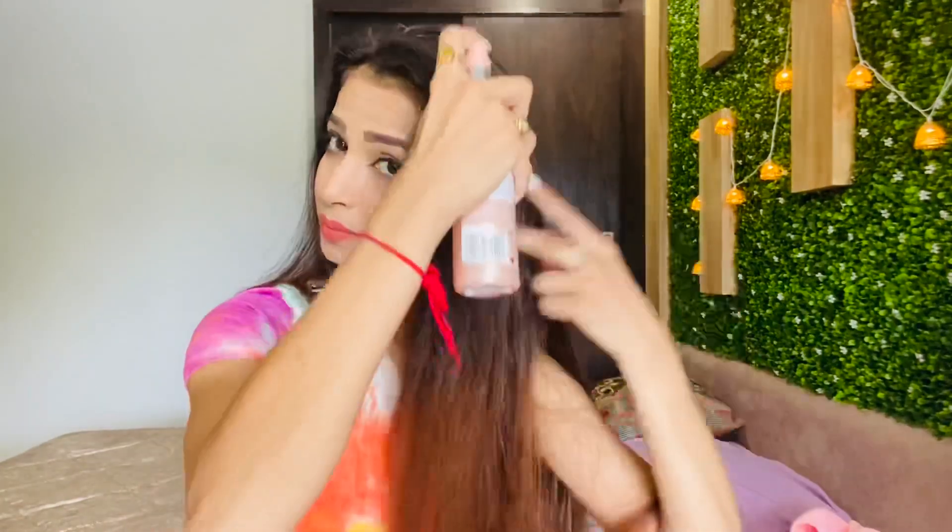So guys, first of all I am using this heat protectant spray so your hair will not burn.